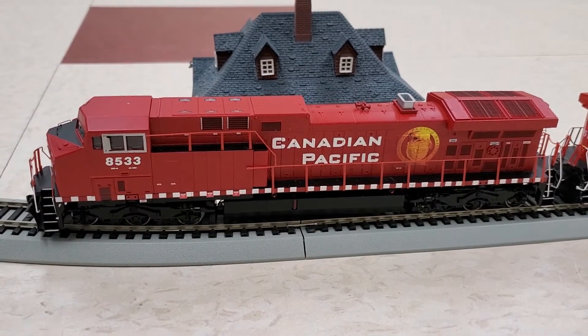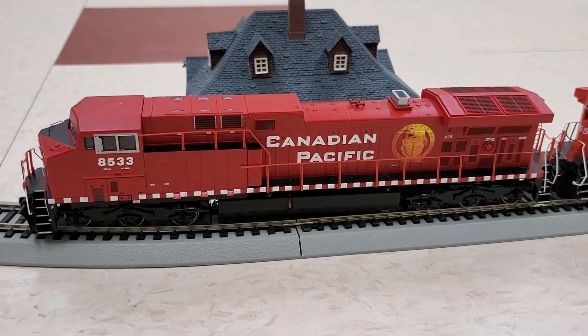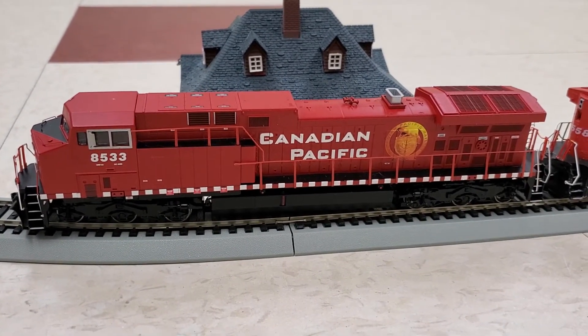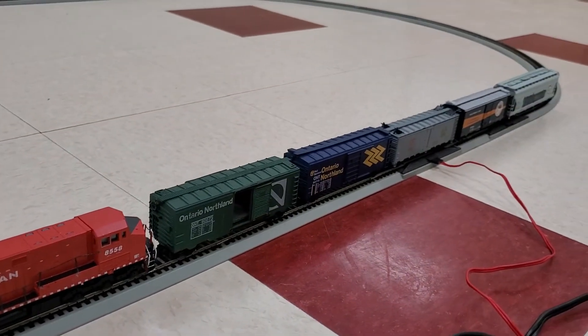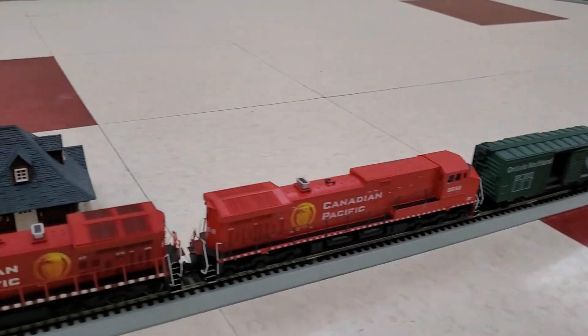They are getting a little long in the tooth — they've been around since the 1990s. They were supplanted, I suppose, by the ES44ACs, but you still see a lot of the AC4400s out there.